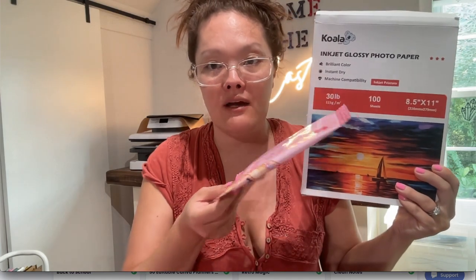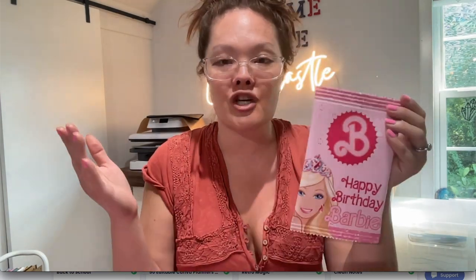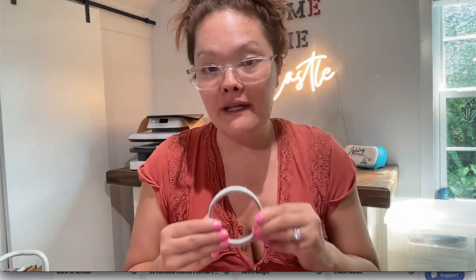For this project there are some optional items and some non-optional items. First, you're going to need some sort of printing paper. I personally love this 30-pound glossy paper — it bends really nicely and prints really well with a very clean finish. You're also going to need scissors. I would suggest getting a guillotine cutter, but you don't necessarily need one to finish this project — it's optional.